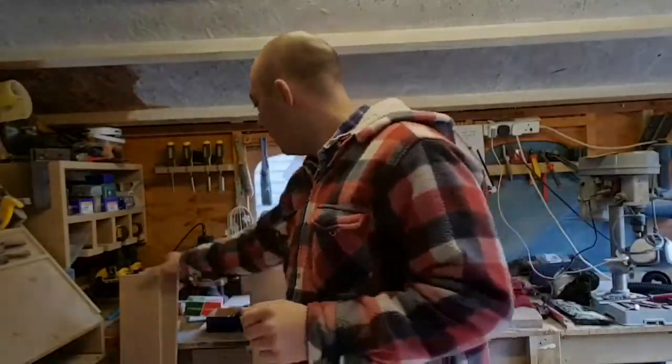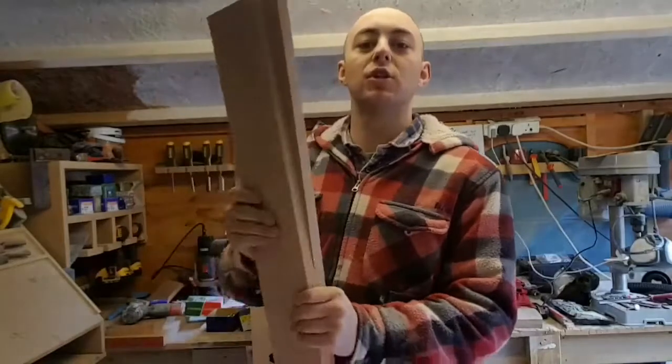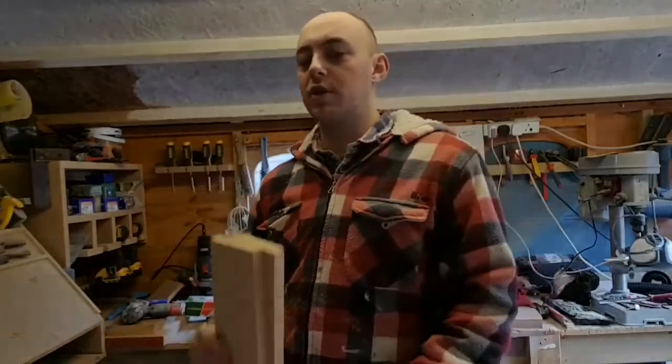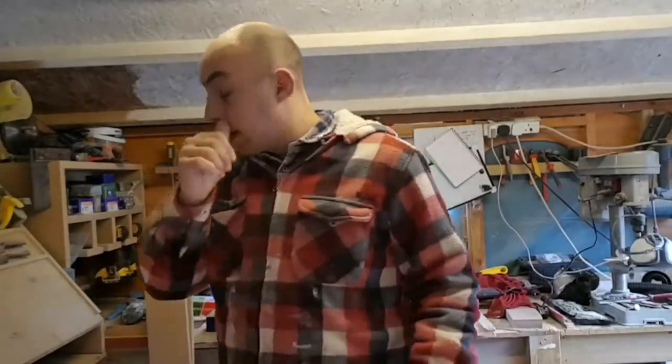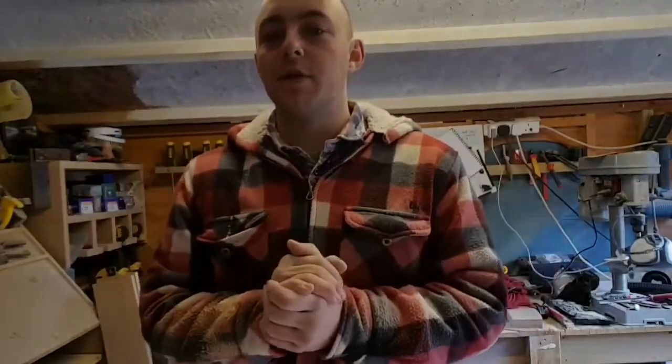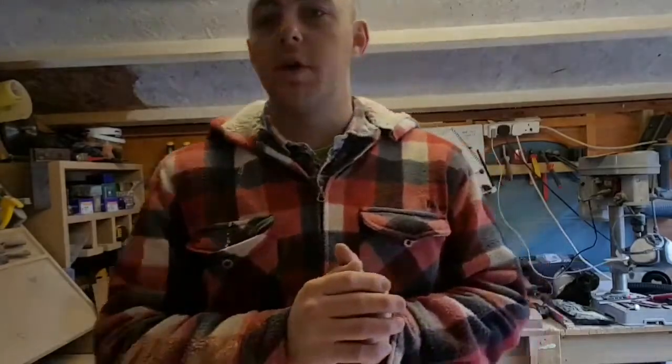I've just cut all the fronts there, so now we've got all of these cut. We're going to do the returns, because these are the fronts of the legs - or the front of the radiator cover - so I'm going to do the returns now, which go into the wall. They're all different, so we're going to give them a cut now.